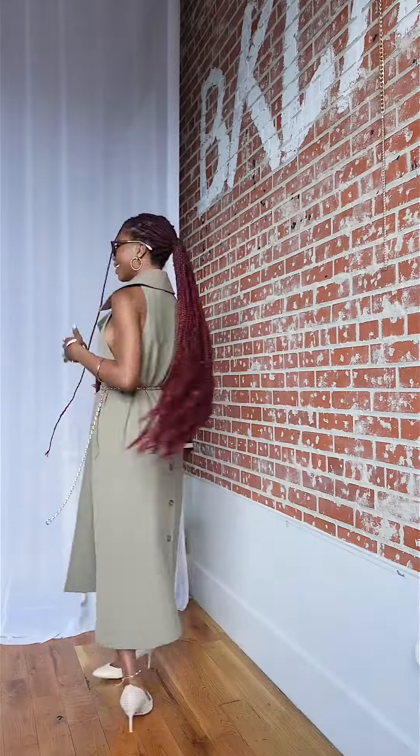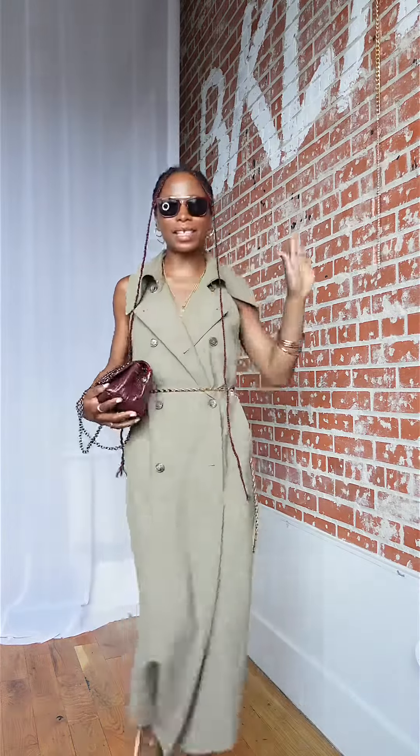A little fierce. Okay, let's go! Alright gems, that's the look.